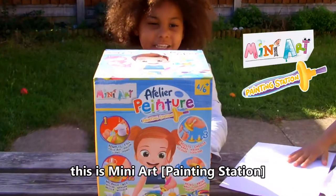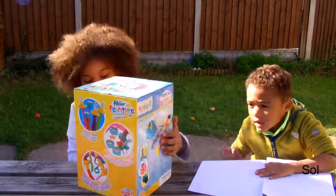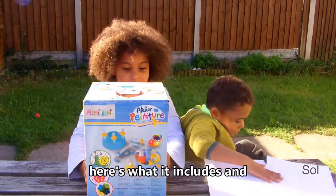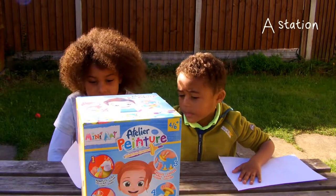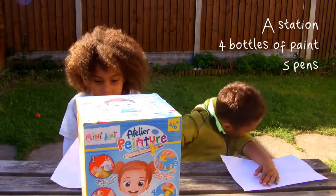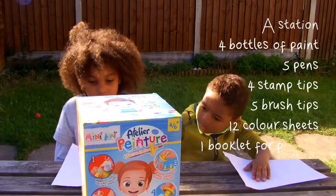This is mini art and we got two papers for it — looks cool! Here's what it includes: your paper station, four letters of paper, five pens, four stamp tips, five brush tips, twelve colour sheets, and one booklet for parents.